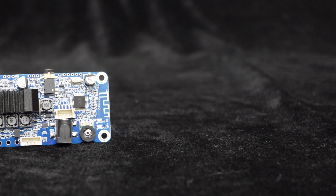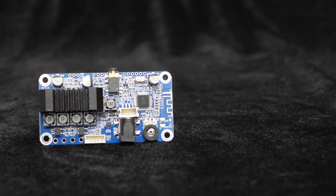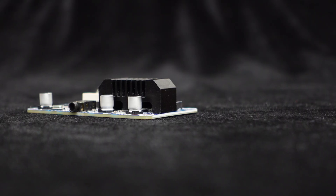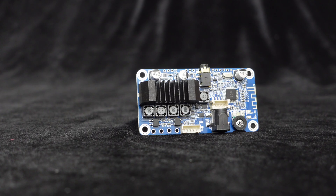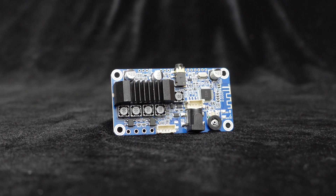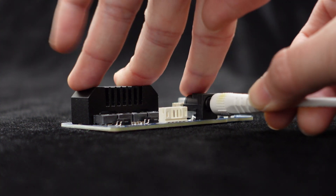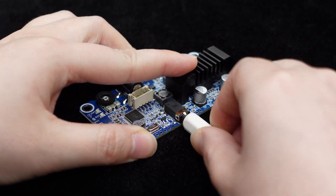BDM-3P, an upgraded version of BDM-3, employs the Texas Instruments TPA3116 amplifier chip for pure and melodious sound quality. It features an enlarged heat sink to ensure efficient heat dissipation at full power. BDM-3P also utilizes the BP-1048B2 Bluetooth 5.3 module, supports power supply from DC 12V to 24V, delivers 50W output per channel with a 4-ohm load under DC 21V power supply, and supports both Bluetooth and AUX inputs.